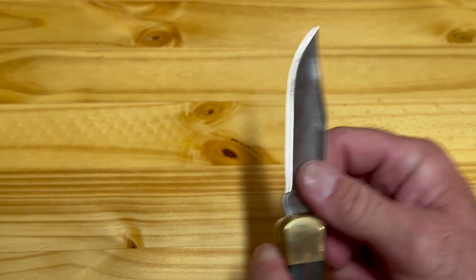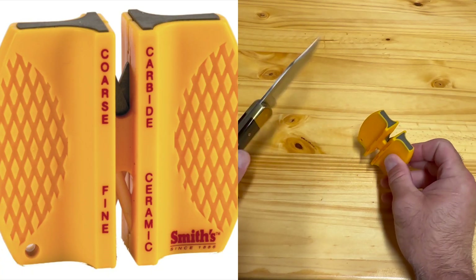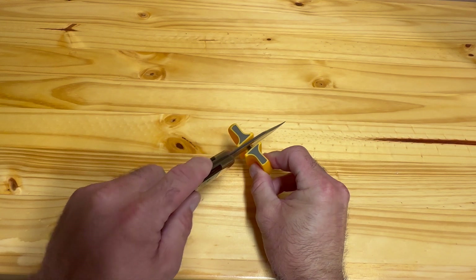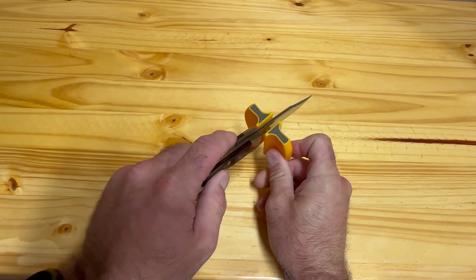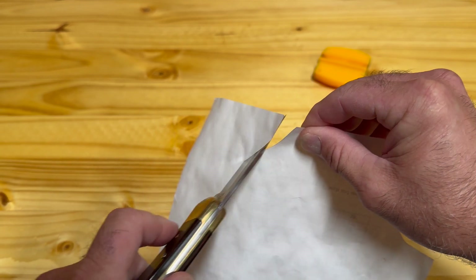These knives come pretty sharp right out of the box, but I like to use something like this Smith's knife sharpener to get the edge back in business once it gets dull. All you have to do is about 10 pulls on each side and that'll be pretty sufficient to get the knife edge back where you want it.